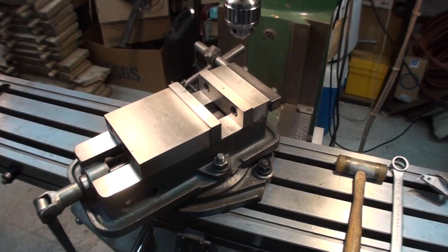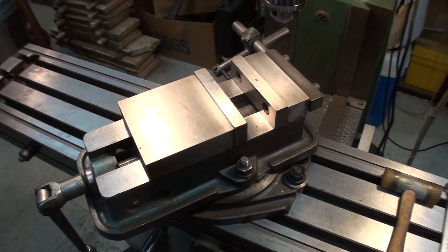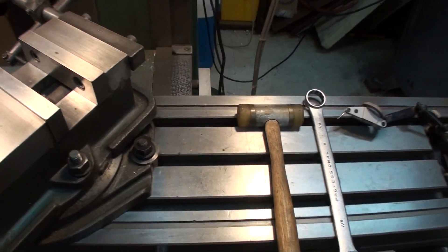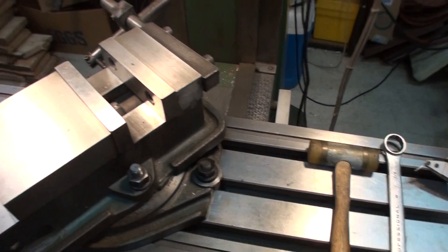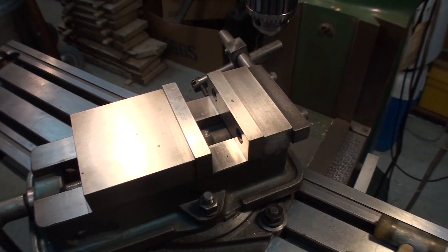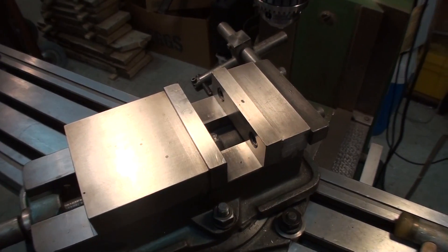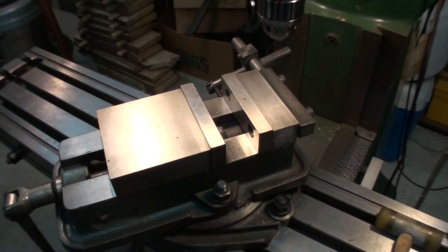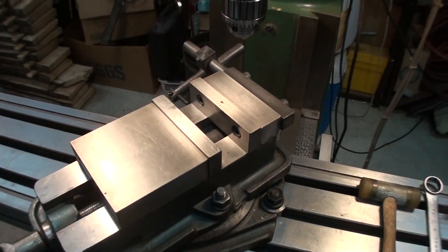Something we all have to do on occasion is indicate the vise on the milling machine — that is, make sure the solid jaw of the vise is parallel to the T-slots in the table. Maybe we've made a part with an odd angle on it where this was the easiest way to cut it, or maybe we just want to check the vise and make sure it's aligned with the table before starting on a complicated part.